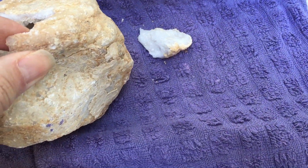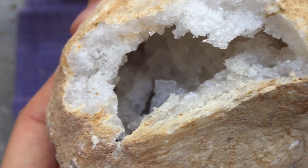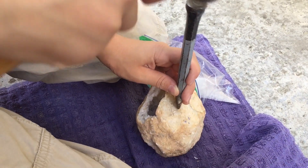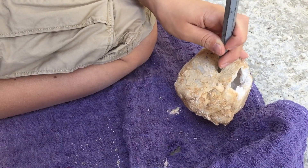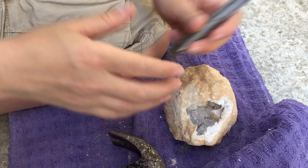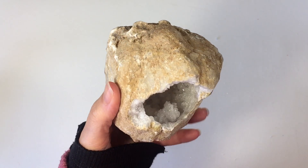This was a really beautiful specimen with really nice crystal formations on the inside. But if you notice here, some of those crystal pieces did break off on the inside. Now my son wanted to keep those so he put them all into a plastic bag, and then he decided to crack it open just a little bit more because he wanted a larger opening.